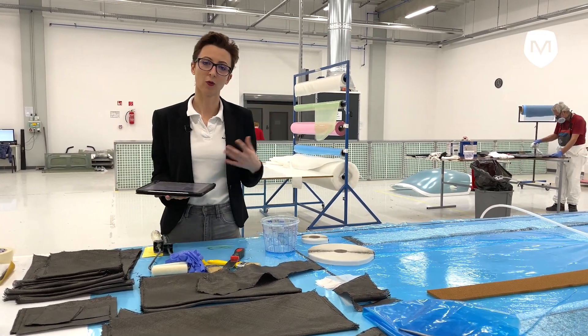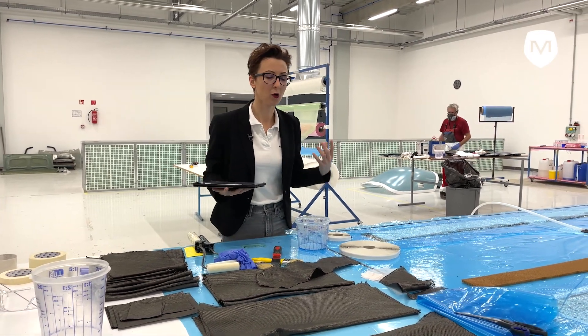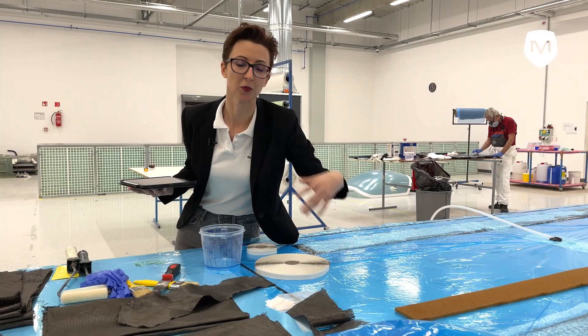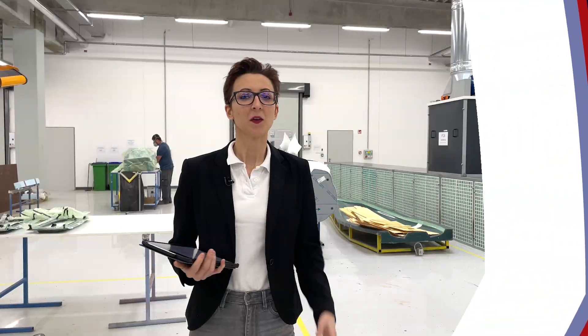Sometimes we need a stronger material, a stronger force. Then we use these core materials, which have a light structure but are very strong at the same time. This is called a honeycomb and we put it in the holder of the full aircraft. These are cut by hand.